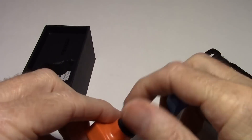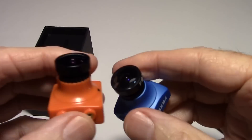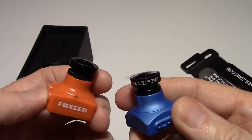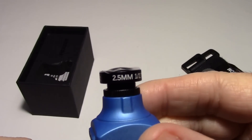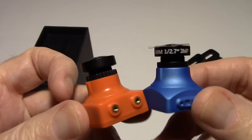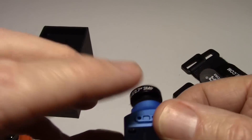The lens is the same on both of them — it's the 2.5 millimeter. I don't think you'll find any difference in the lens; it looks the same, and this one actually has 2.5 written right on it. So they're very similar except this one's plastic and this one's metal.